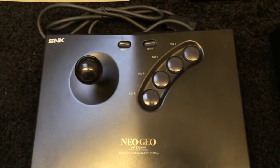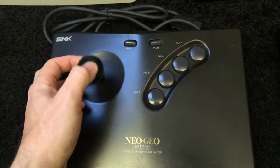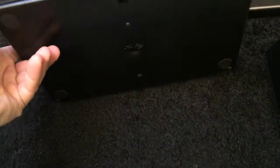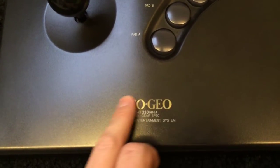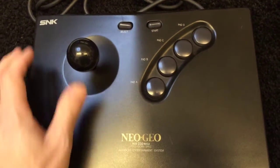Then we've got a genuine SNK Neo Geo AES stick. Microswitched, big massive old stick. Very nice condition — as usual got a bit of wear on the writing where you rest your hand, but very nice.